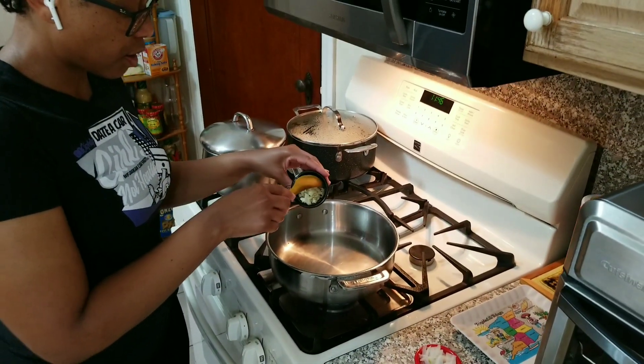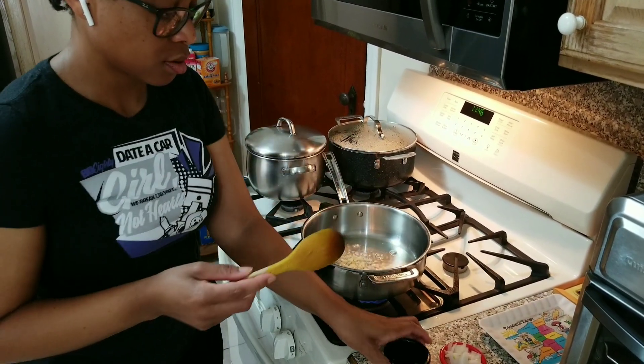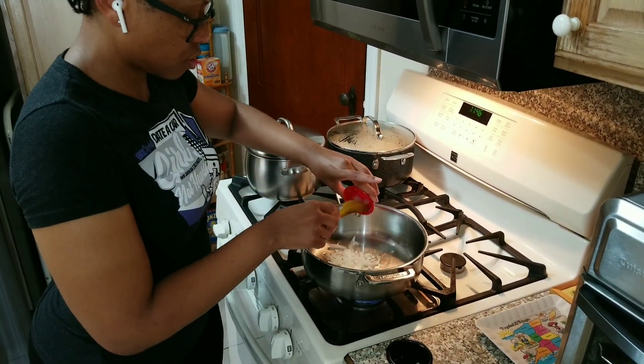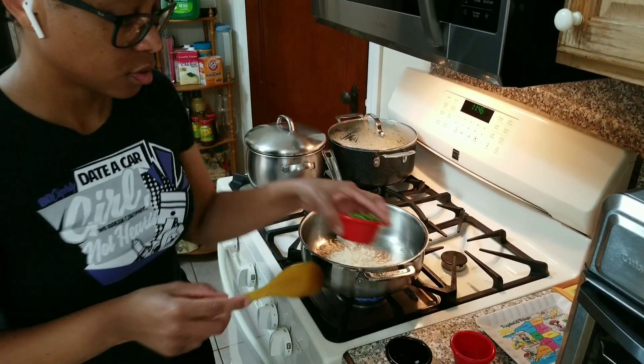So now I am going to add my garlic, onion, and scallions.